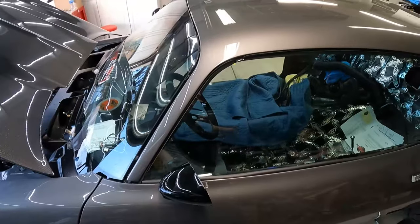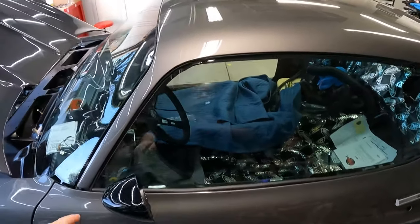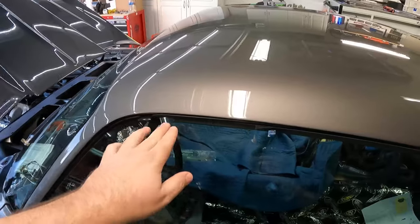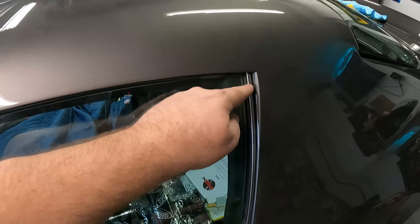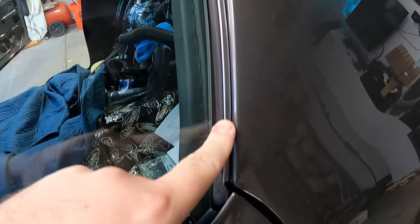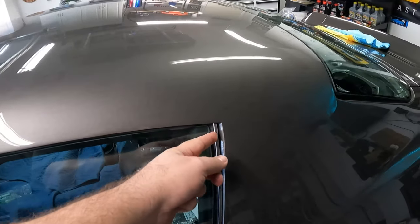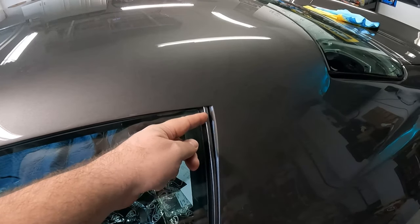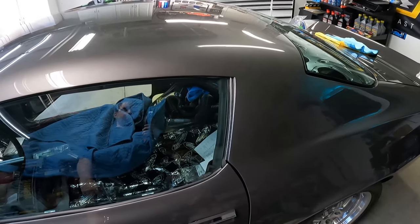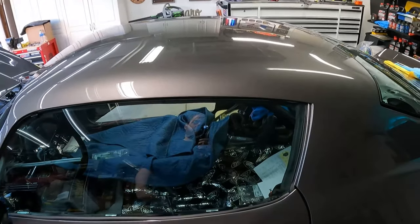I'm going to walk over and show you the driver side installed, then we'll install the passenger side step-by-step. On the driver side you can see the soft seal up against the edge with the window all the way up — it tucks in so the window goes right inside and you can see a nice tight seal. There's a stainless steel edge visible that looks nice, but I have to get bigger screws for the top because the holes are larger than my self-tappers.